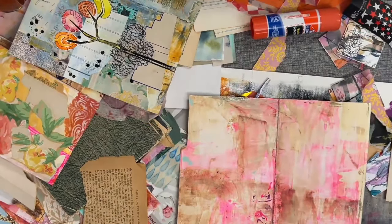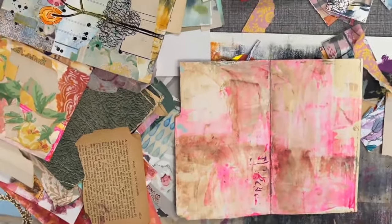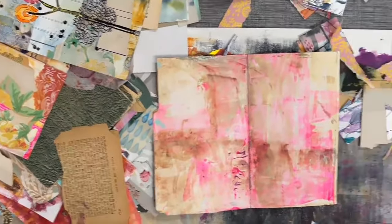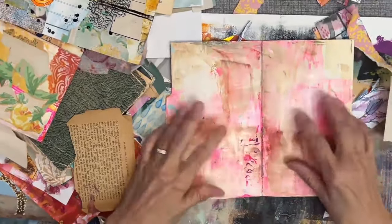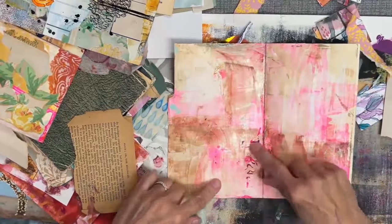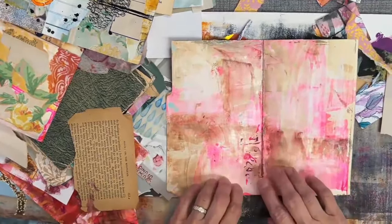I want to move this a little closer. Let me adjust the camera. Okay, there we go. That's a little bit better so that I don't have to reach so far. So this is the last page spread — I got some schmucky stuff on here, I don't know what.